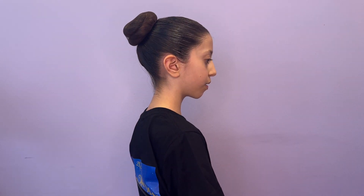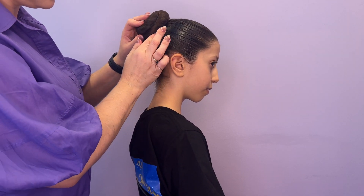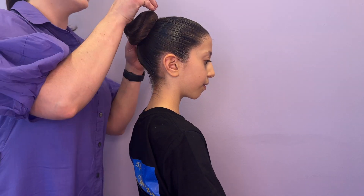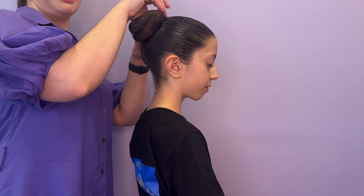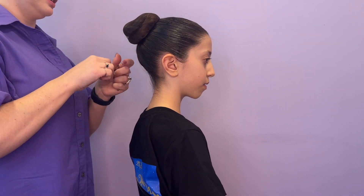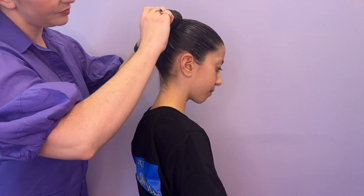Using strong hair pins, catch the side of the bun and place the pin in and hook underneath. This will ensure that the bun is securely attached to the head and doesn't move. Most buns need about eight hair pins, but longer or thicker hair may need more. Continue adding pins around the bun until it feels nice and secure. Get your dancer to shake their head to confirm that it's feeling nice and tight and secure.